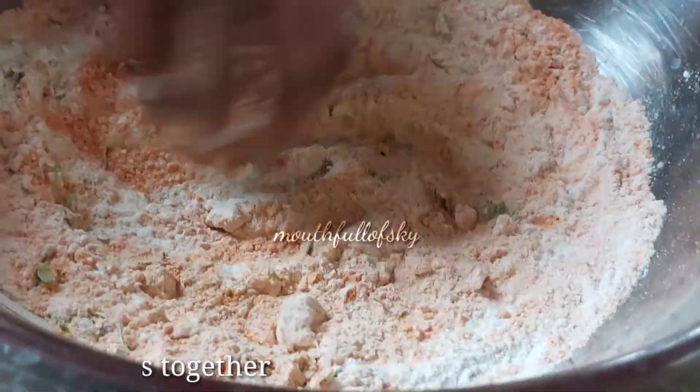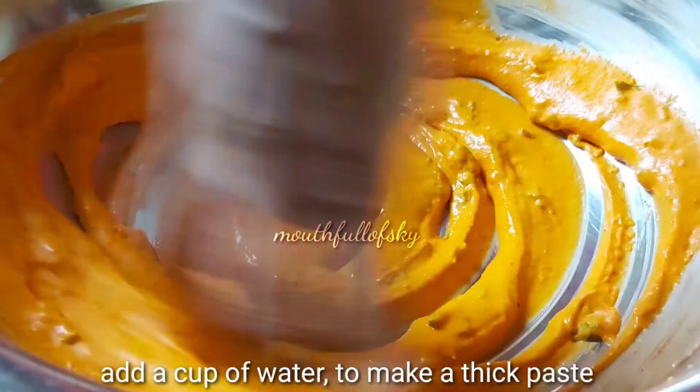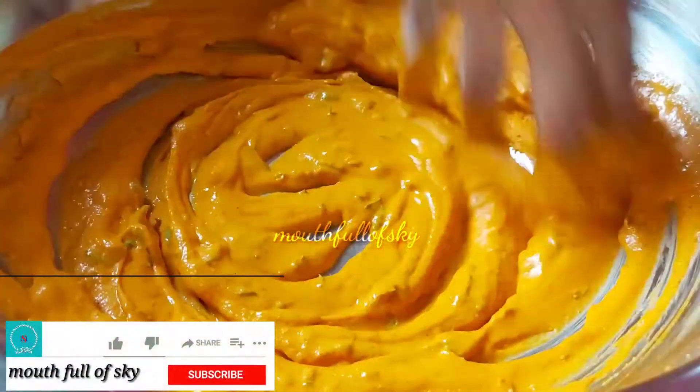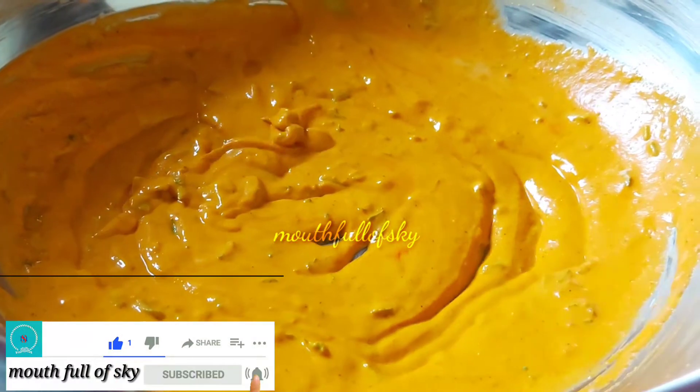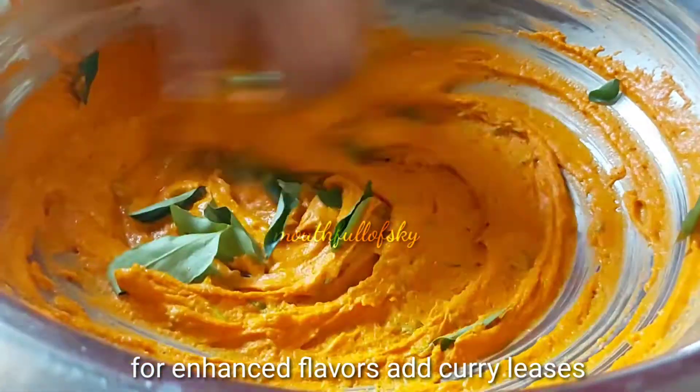Combine all ingredients together. Add 1 cup of water to make a semi-thick paste. For the flavour, add a handful of curry leaves and mix well.